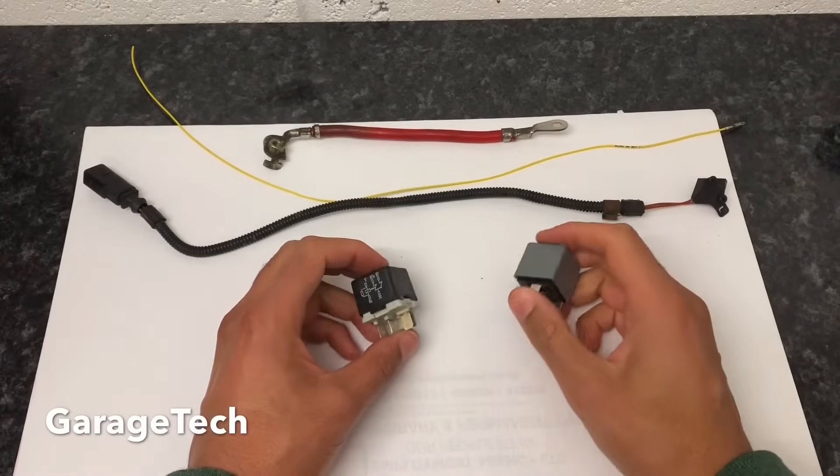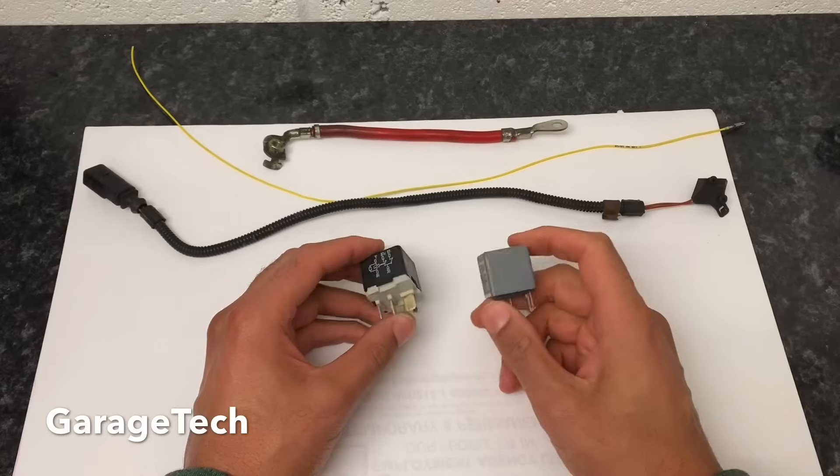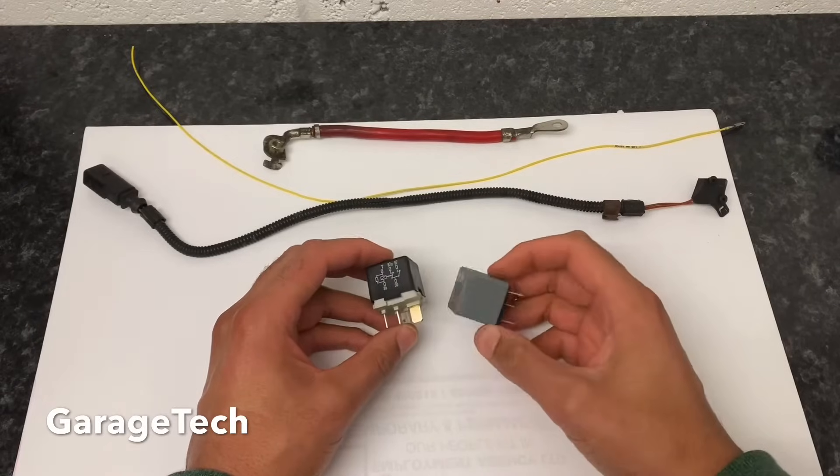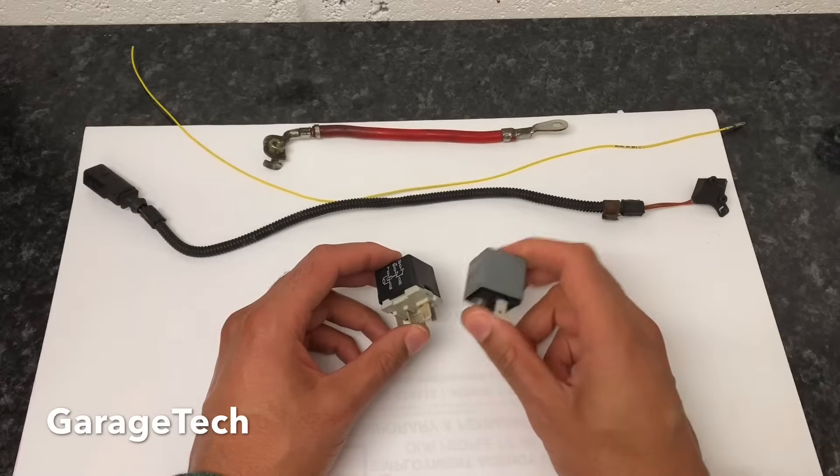Hi guys, welcome back to GarageTech Automotive. Today I'm going to talk to you about the relay. The main purpose of the relay is to switch what you'd call a low current circuit to a high current circuit.